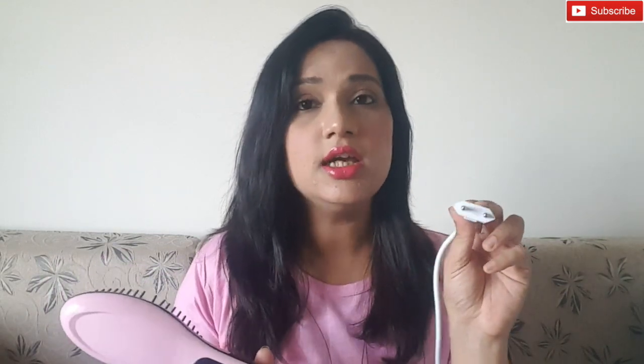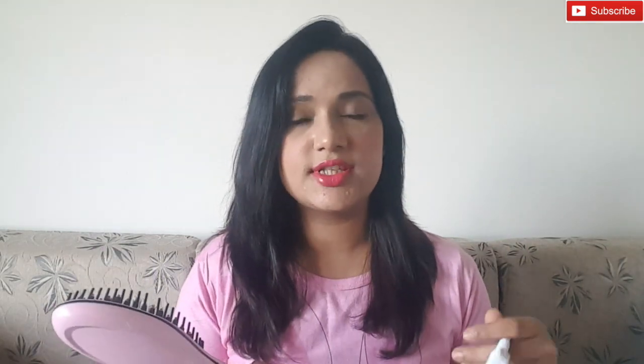A few important things: before using this, comb your hair first — don't try directly with this, as it is written in the instructions. Also, the plug provided doesn't fit perfectly in the socket — it's a little loose and in between it was actually going on and off. Another thing is that while straightening, the buttons on the side are getting pressed, and the position of the buttons should not be there, because there's also an on/off button which could accidentally turn the device off.